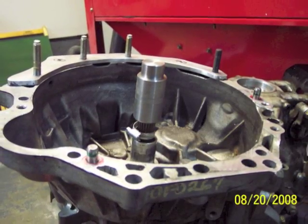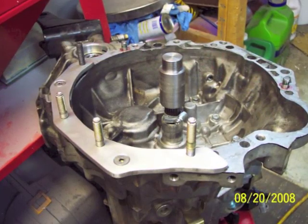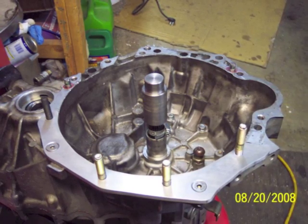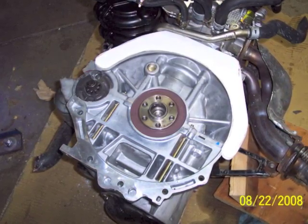The dowel pins are what locate that transmission, and those measurements for those holes are highly critical. That plate is pretty much completed for the lower side, and this is the engine side of the adapter, which I'll call the upper side.